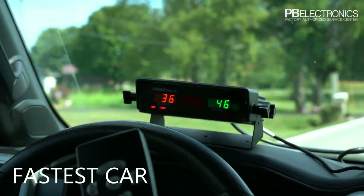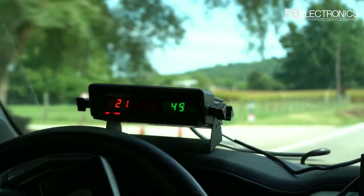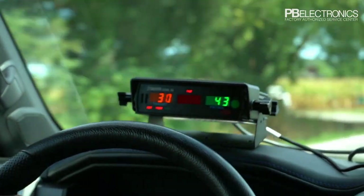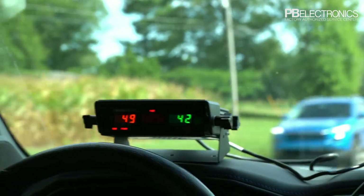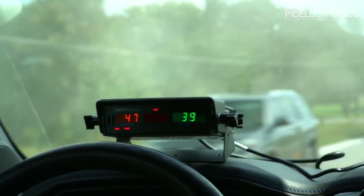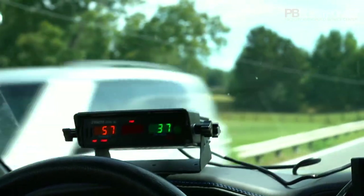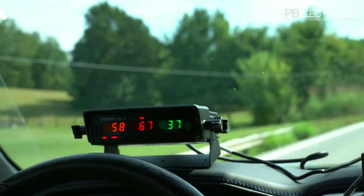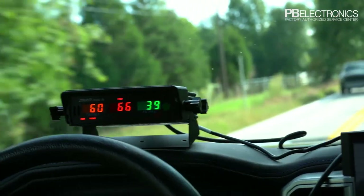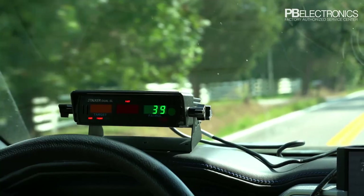I'm going to put it on 'fastest car' for a bit. Now the middle window, instead of being a lock window, is a fast window. If there's a car moving faster than the up-front car it'll show up in the fast window; if the up-front car is the fastest car you won't get anything in the fast window. Now we've got that guy at 56, and someone behind him doing 65 — now he's the up-front car.